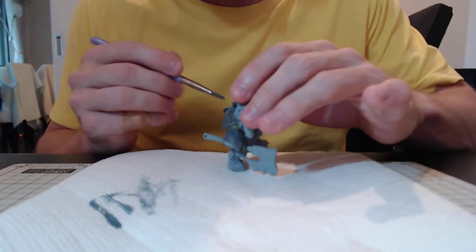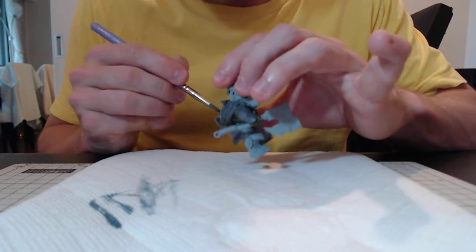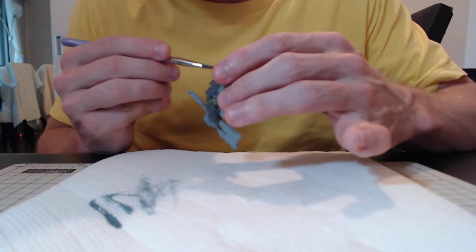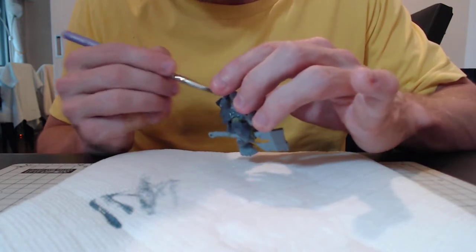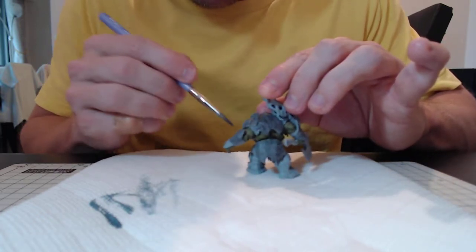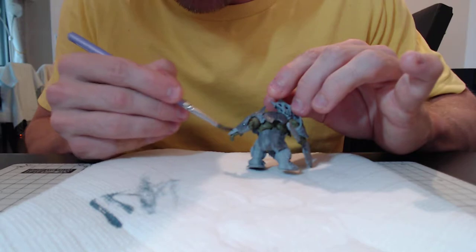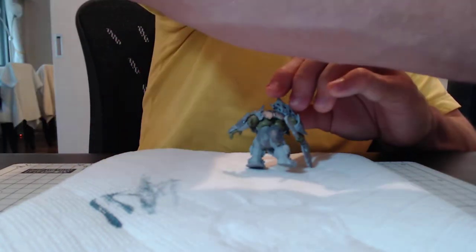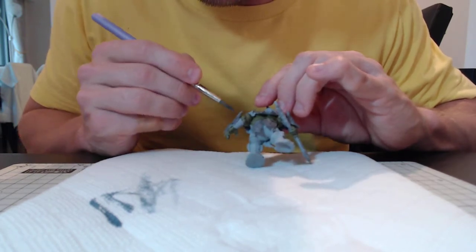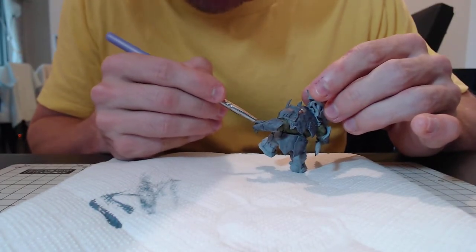The Stormcast Eternals — they are just badass models. I did like the old models for what used to be called just Warhammer and is now called Age of Sigmar, or Warhammer Fantasy, whatever you want to call it. But the quality level has improved dramatically over those older models — many of you will have some of those older models and you need only hold them up next to one of the newer ones to know what I'm talking about. The level of detail has increased exponentially over the years.